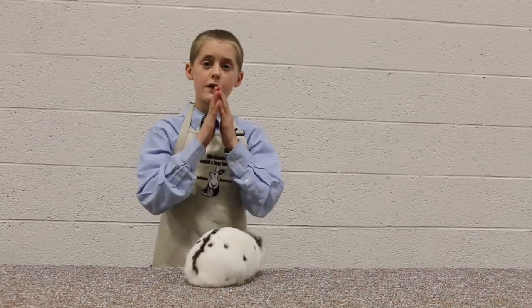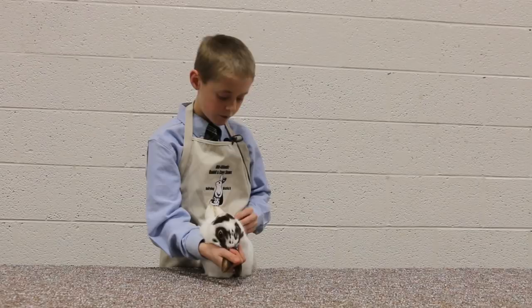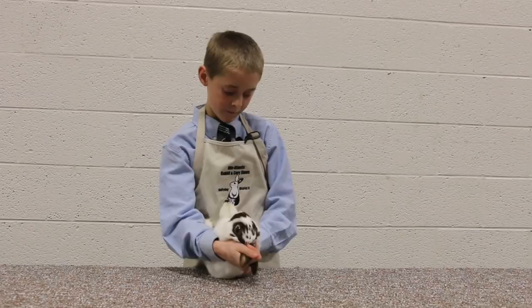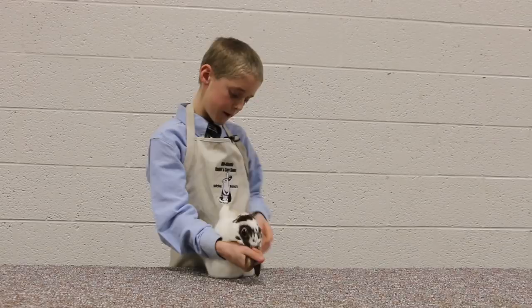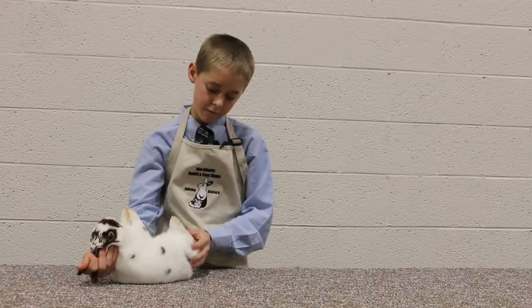The back feet should have four nails — one, two, three, four. We're looking for any broken or extra missing toenails, mismatched white missing toenails, bone density, straightness, and sore hocks. Sore hocks — the hock is right here — is when the hocks get scabby and can get bloody.